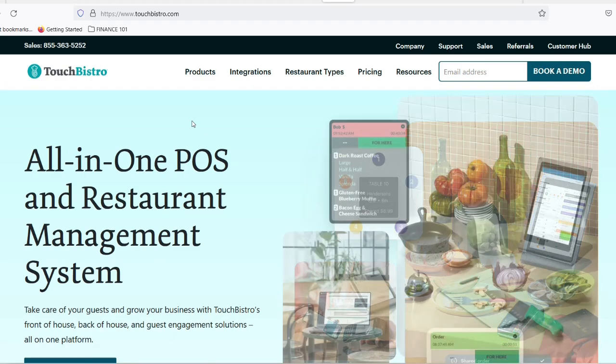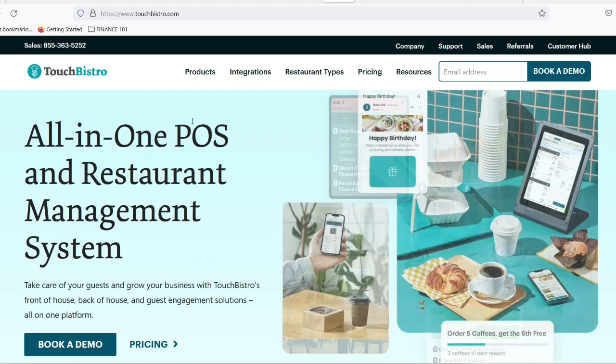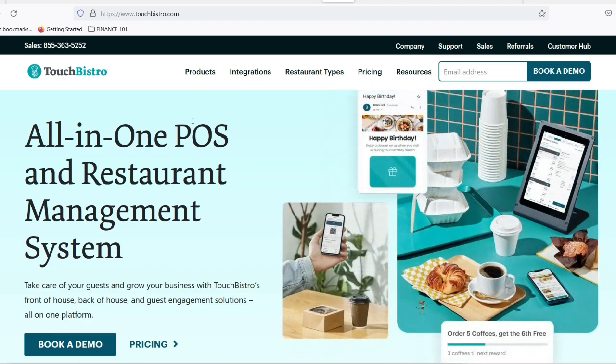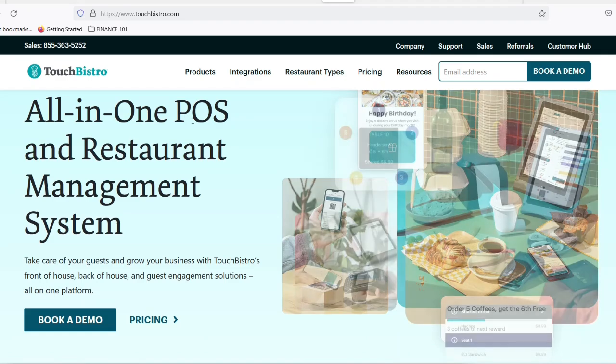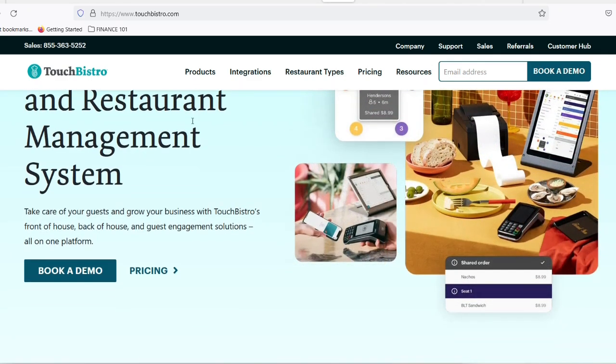Before we jump in, a quick heads up. This video assumes you already have a TouchBistro account and an active P400 device. If you're new to TouchBistro, check out their website for detailed setup guides. Alright, foodies and tech enthusiasts, let's get this party started.